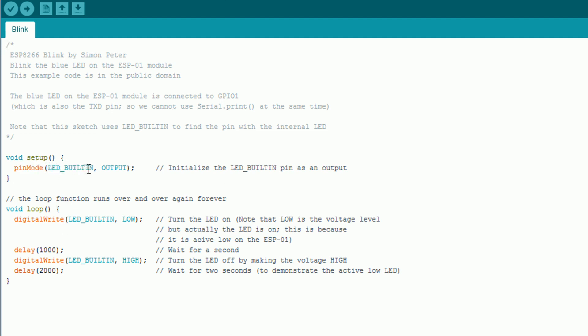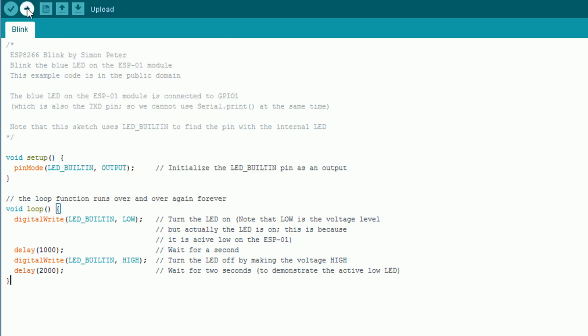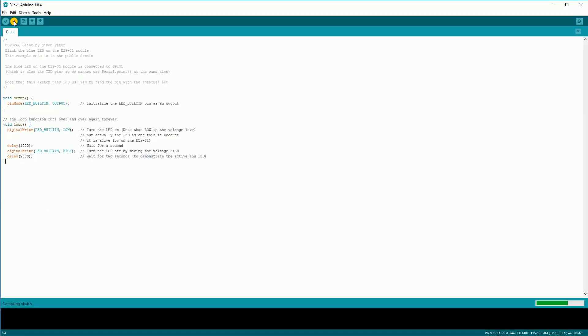This sketch will turn on the onboard LED on the ESP8266 for one second, then turn it off for two seconds, and repeat that over and over again. I always recommend installing a simple sketch like this first when you get a new board, just to make sure everything is working. There's no point doing something complicated and not knowing whether you were able to program the board at all. Another thing you can set is the upload speed — 921600 is much faster but 115200 is much more reliable, especially on the CH340G.